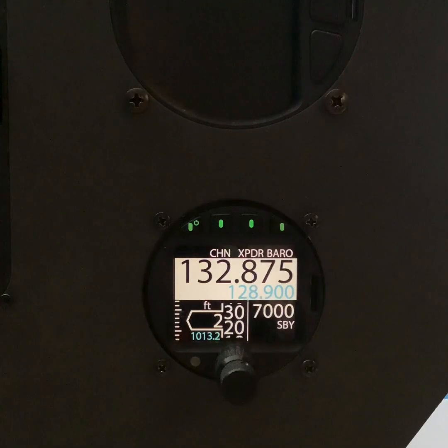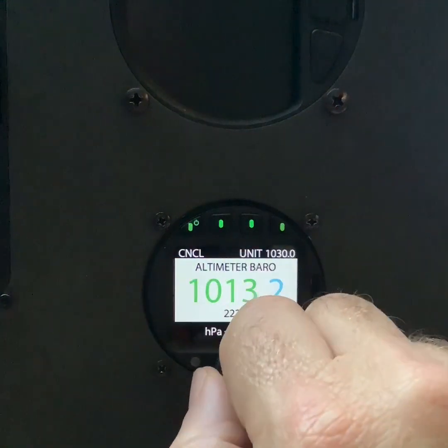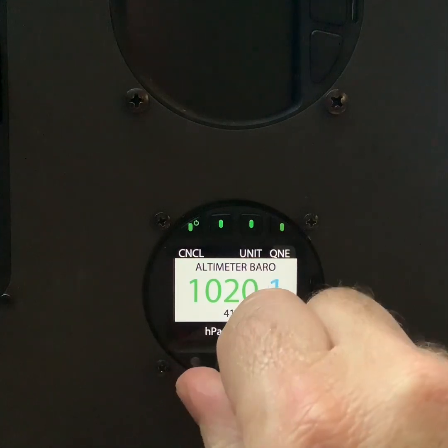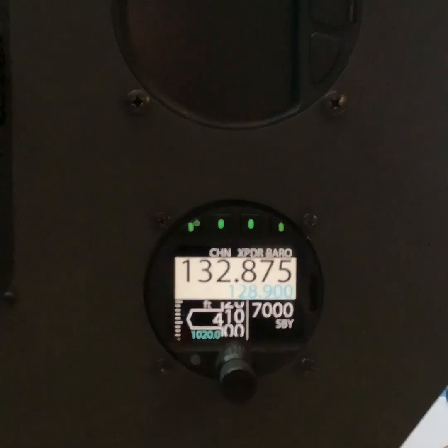How do we set QNH? We press the Baro button, adjust the QNH as required — we'll call it 1020 — and press ENTER. 1020 appears on the altimeter.